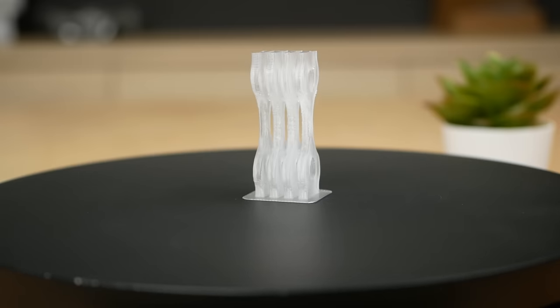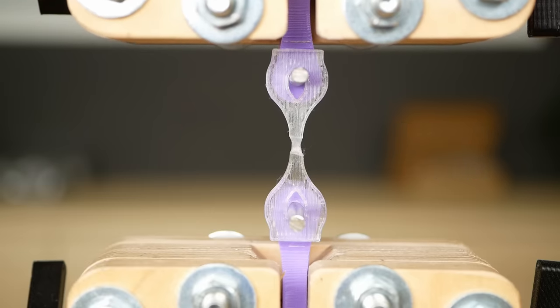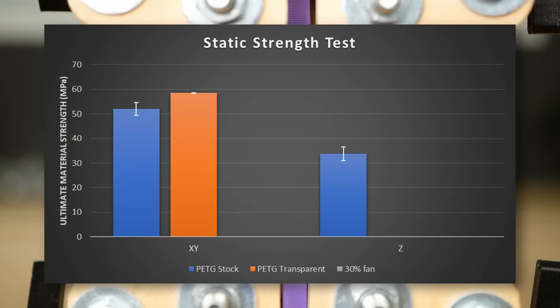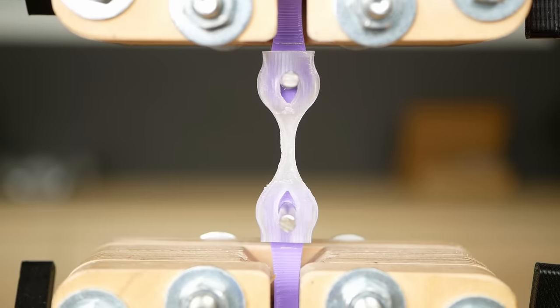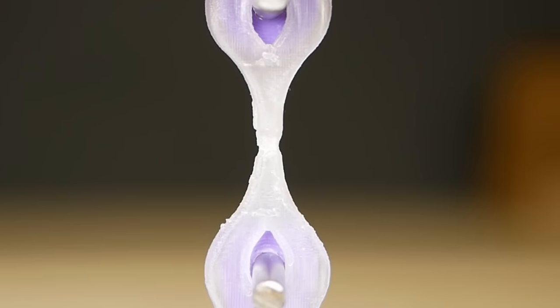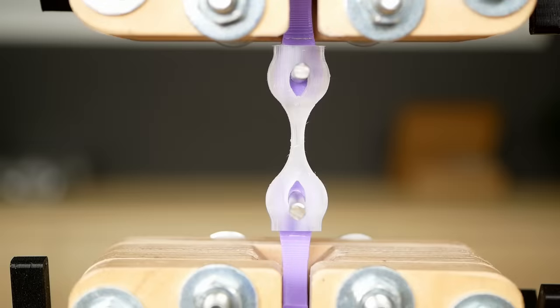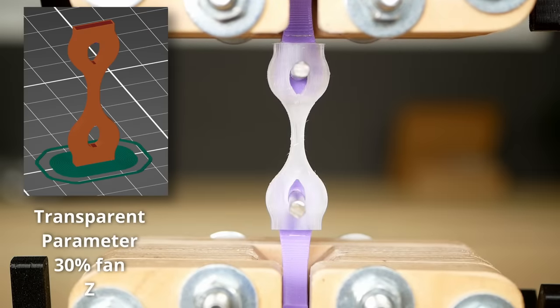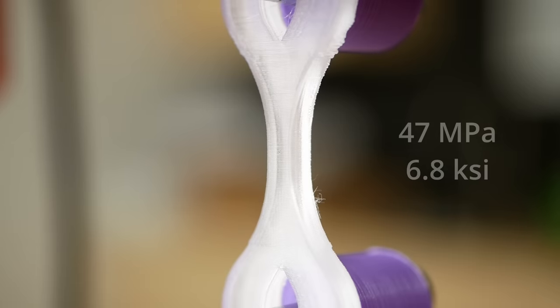Now the parts printed with the transparent parameter: the horizontal specimens were already stronger at 59 MPa on average, probably because the optimized parameters printed a fully dense part with more material to take the load. They also significantly yielded, whereas parts with standard parameters simply snapped. The layer adhesion samples impressed even before looking at numbers because they significantly yielded before breaking — something you usually don't see. With 44 MPa failure load on average, they were not only 30% stronger than parts printed with the normal parameter, they also reached 75% layer adhesion. What's even more impressive is that samples printed with the transparent parameter but at 30% cooling outperformed those, probably due to fewer printing issues, and reached over 80% layer adhesion.